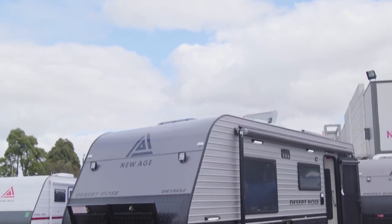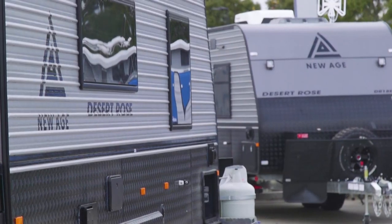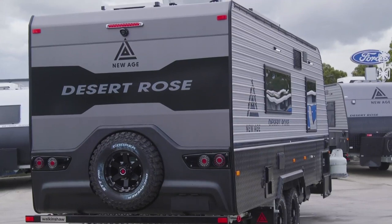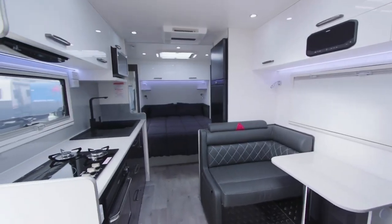The Desert Rose has been changed just a little bit. We've implemented new changes on the front: storage, utility trays, new stability control, a brand new chassis — a War Control engineered robotic welded chassis — full underbody armour, larger water tanks, and it's also been fitted with the new lithium battery management packs.